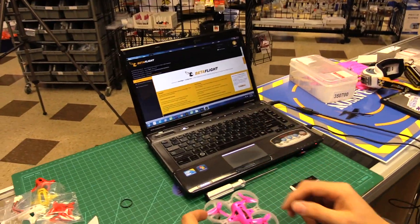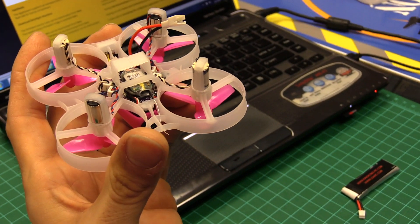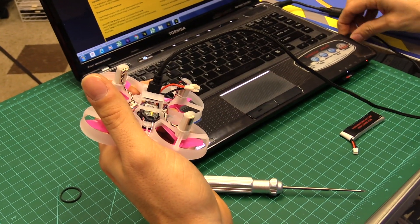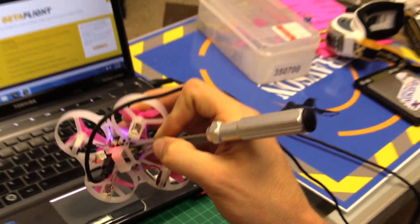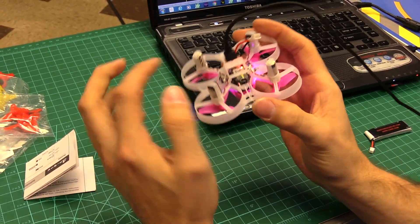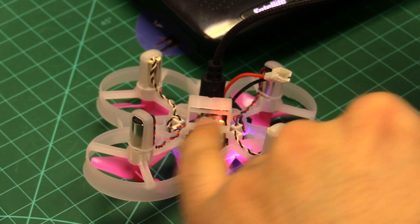Let's bind it and fly. On this quad we're dealing with a standard XM on the bottom, and there's a bind button next to where the antenna mounts. The easiest way to bind: plug in the USB for power, push the bind button, then plug it back in. You should see the lights flash — and there it goes, it flashed right away.